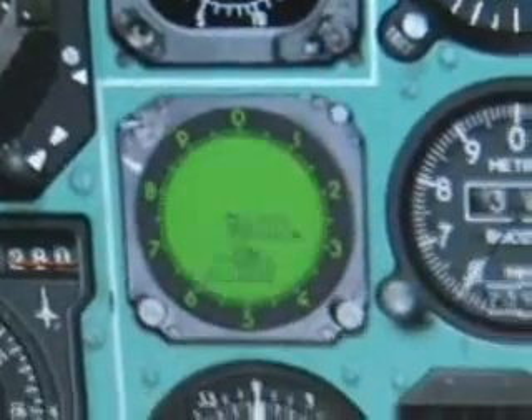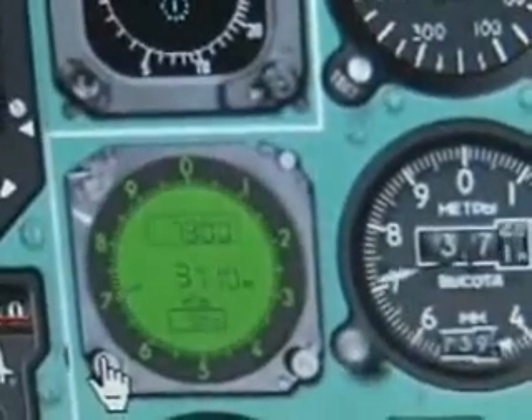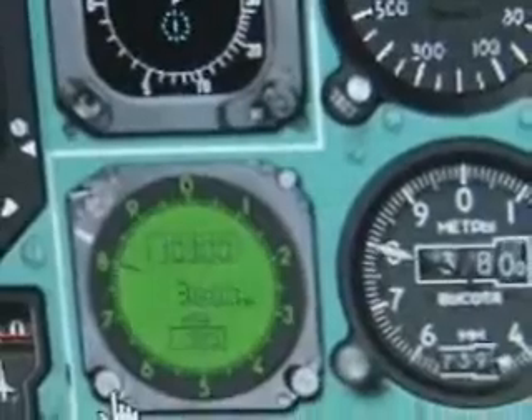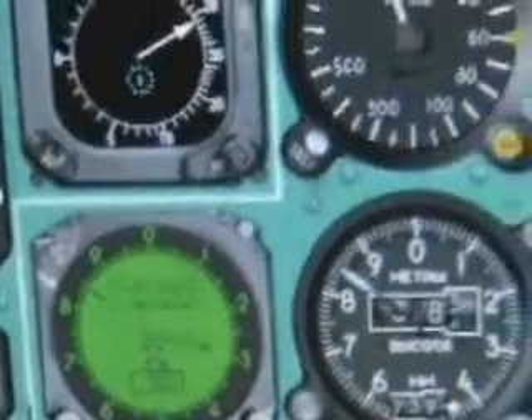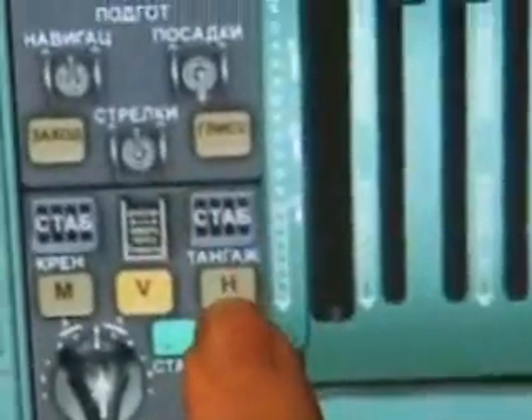I've got less than 100 meters to go. You can see that we are now cleared to 10,100 meters. As you saw, it passed straight through the altitude without actually stopping. It will actually pass through but not stop at the altitude, so you will actually need to use the H button as you approach your altitude to maintain altitude.